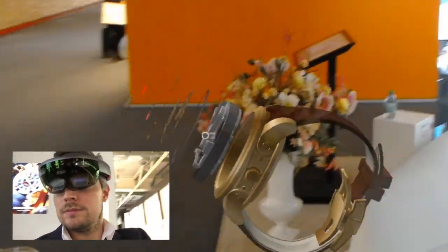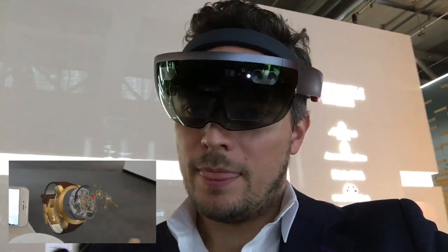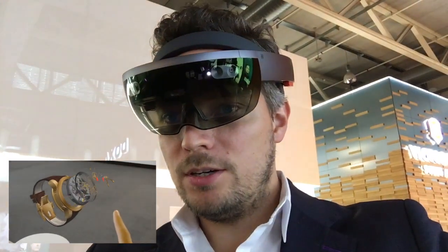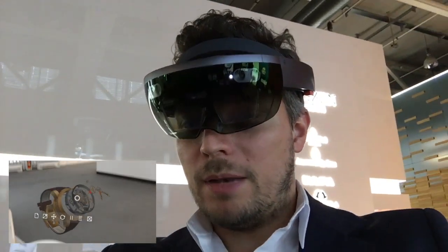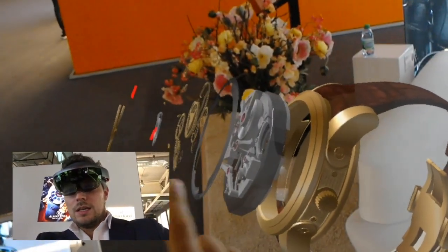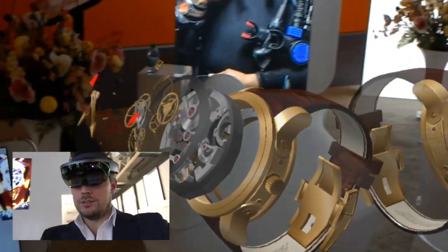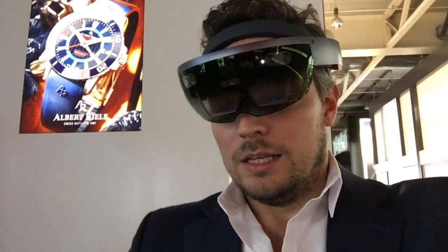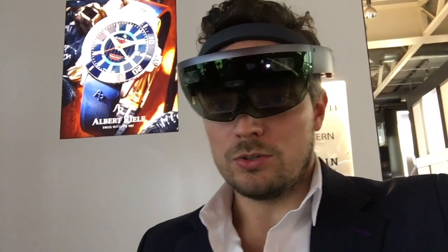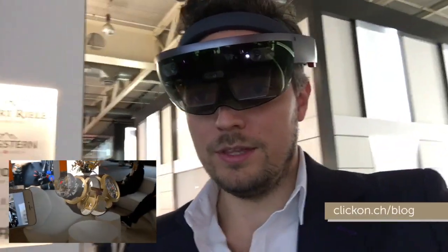Sorry, Cortana was just activated by voice command. What we see now is the animation of the explosion model going in and out. I want to show you the difference between a non-animated model that you can just place, and the animated model that I can also stop. Once stopped, you can actually walk around and see all the complications being exploded out, and look at every little part in a really nice way. If you want to know more, send us an email at info@klikon.ch or visit our blog at www.klikon.ch/blog.